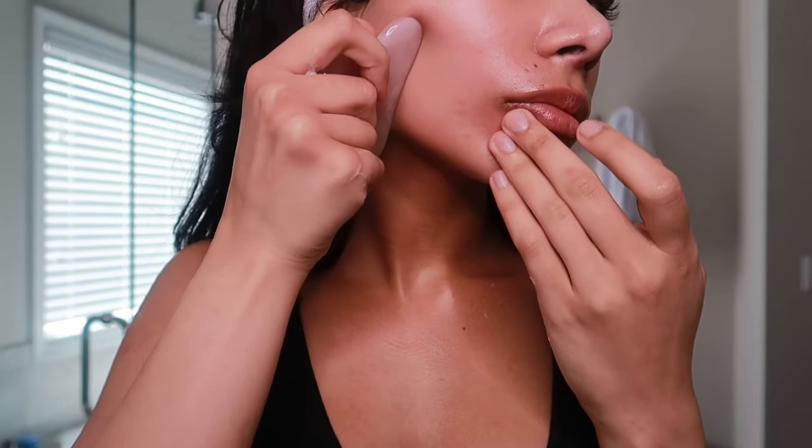I've become obsessed with Gua Sha to not only increase product penetration, but to also relieve tension, tighten, tone, detoxify, and sculpt my face. I like to start by gently going upwards on my neck and working my way up to sculpting my jaw, my lower and upper cheeks, and I work my way up to my forehead. I carry a lot of tension and pressure around my jaw, and this really helps to reduce that.